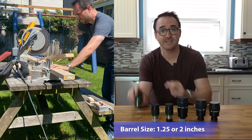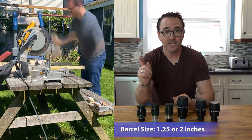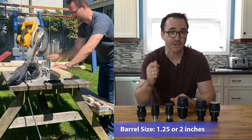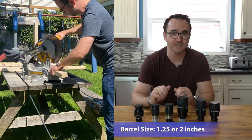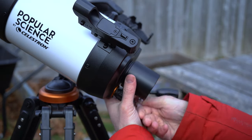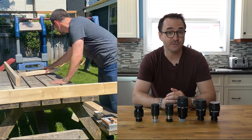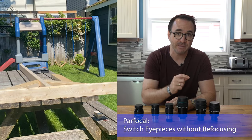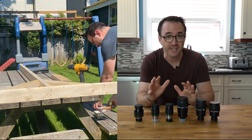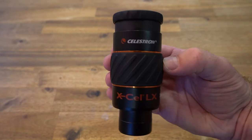Most eyepieces have a barrel size of 1.25 inches, which generally fits all telescopes big and small. Larger telescopes with 2-inch focusers generally come with an adapter to accommodate this smaller size. Premium telescopes typically accept 2-inch barrel eyepieces. Some beginner telescopes like the Omni 102 or the Celestron SCT like this C5 can be upgraded to 2-inch barrels by adding a 2-inch visual back and a 2-inch diagonal. If the eyepiece is labeled parfocal, that means you can switch between eyepieces without having to refocus the telescope, as long as all the eyepieces are in the same series. Celestron's XL series is an example of a parfocal set.